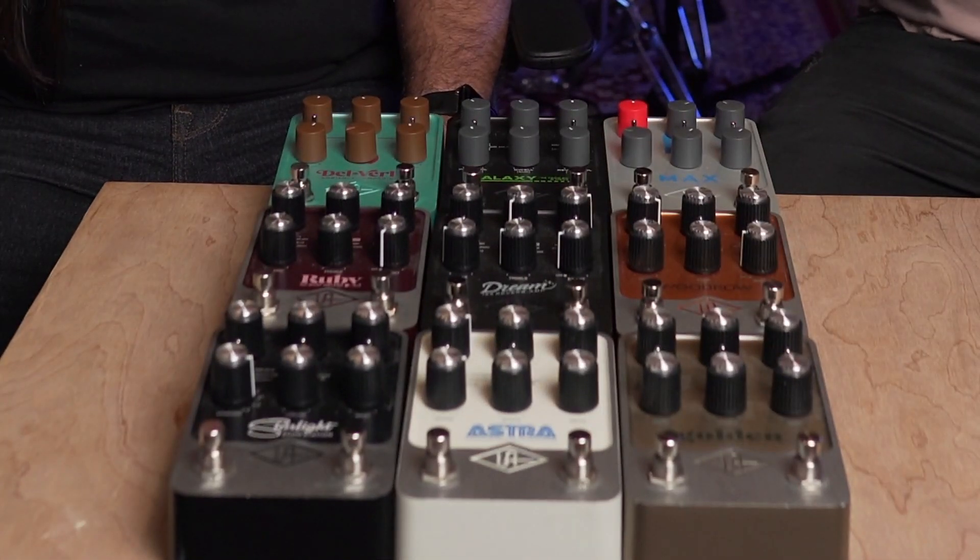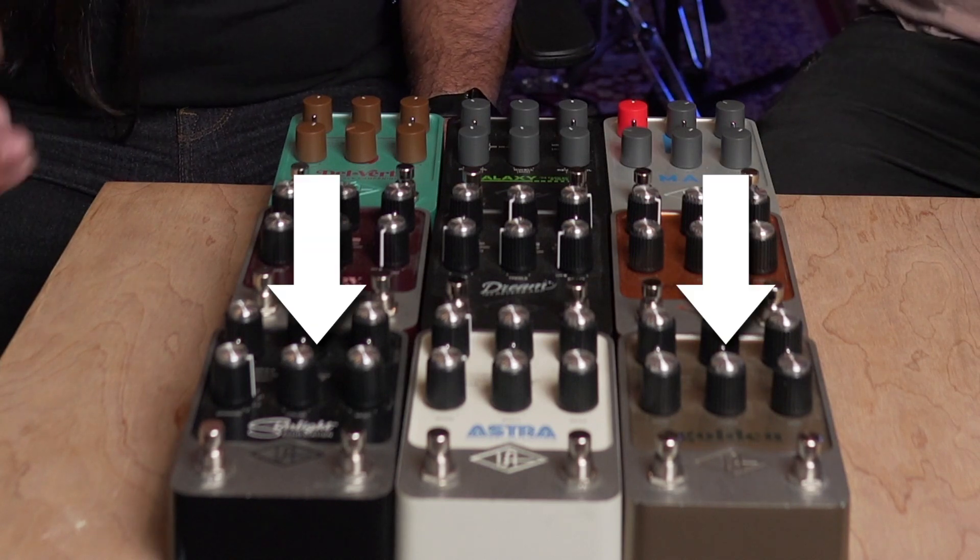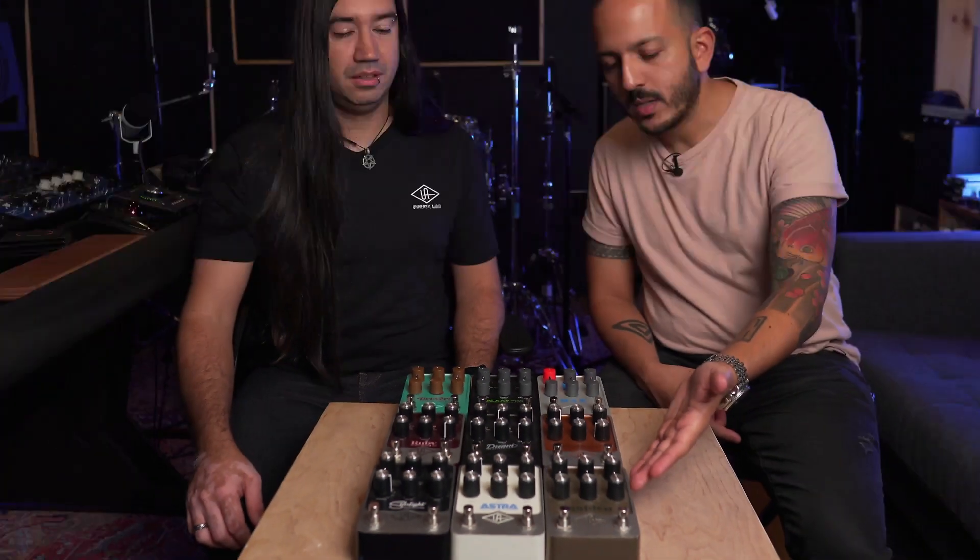The three first pedals we launched were what we call guitar player basics. We have reverb, delay, and modulation. The reverb is the Golden, which has several types of reverb — it's one pedal with multiple algorithms. You have spring, you have plate, and you have the hall reverb. There are actually several versions: A, B, and C for each one of those categories.